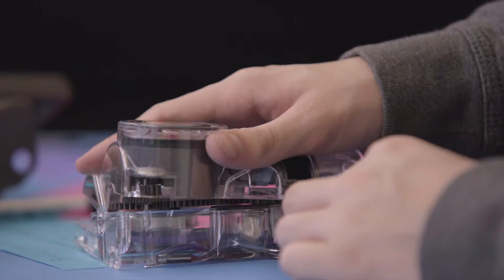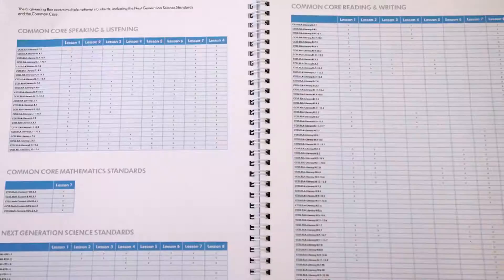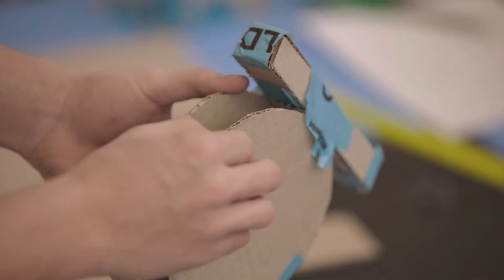The engineering box aims to give students a hands-on learning experience. By taking apart a Dyson machine, they get to understand what really goes into that product. It's made up of eight different lessons and enables the students to design, make, and create a project at the end of the curriculum.